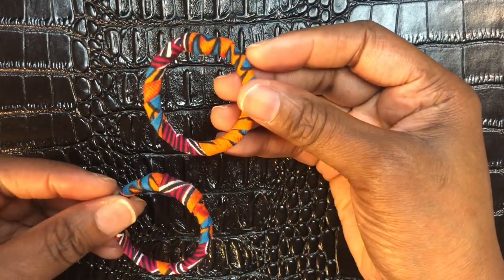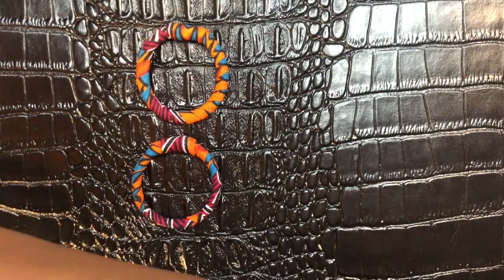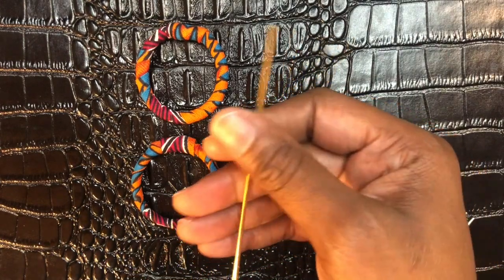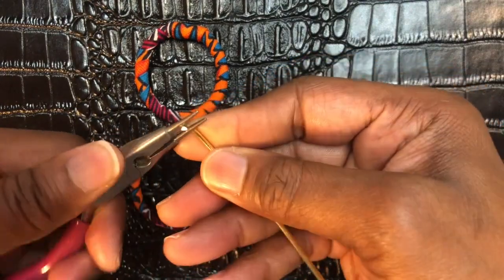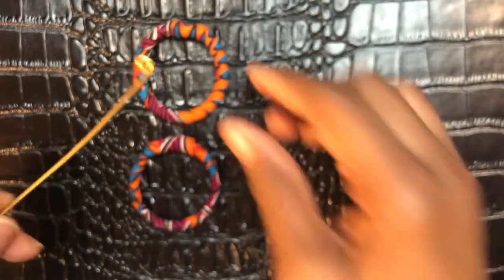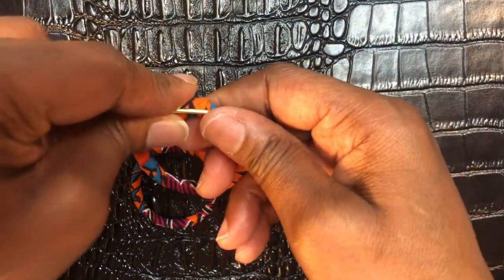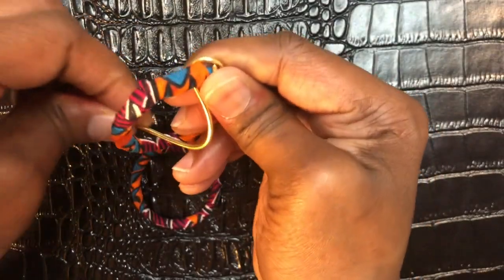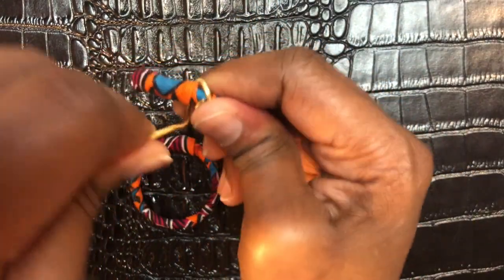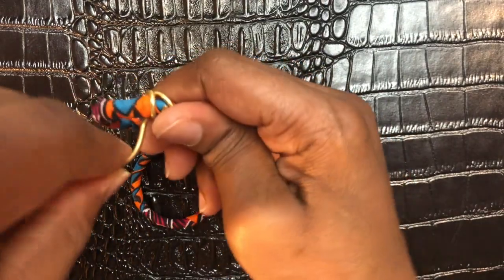I now have both of my pieces done. This is going to be my top piece and this is going to be my bottom piece. I'm going to take one piece of 10 inches of aluminum wire and make a loop down the bottom. I'll place that loop right here, then wrap it three times — holding it as tight as I can. That's the first wrap, the second wrap, and the third wrap.